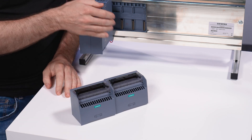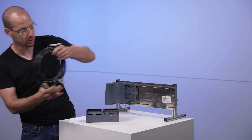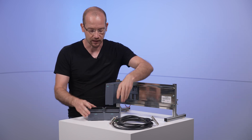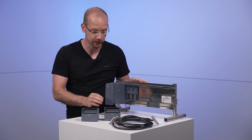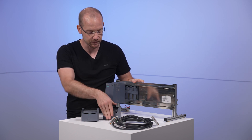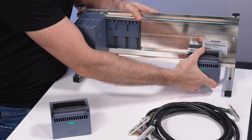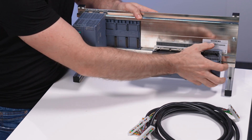I still need a connection between the module and the connection modules, which means I need these cables. These connection modules are available in several versions: single conductor with or without LED, or 3-conductor. These are the single conductor connection modules — one with LED, one without — and you can just snap them onto the rack where you need them in the control cabinet.